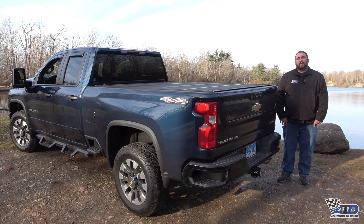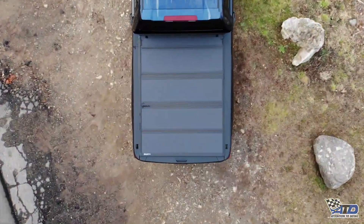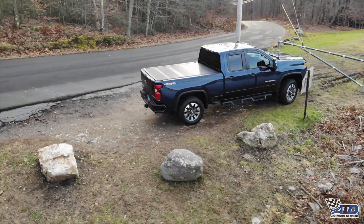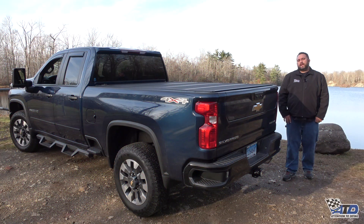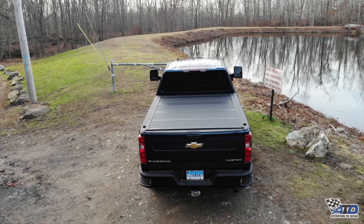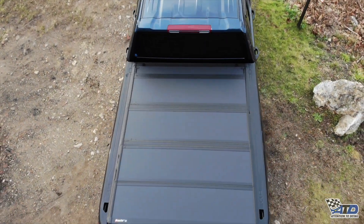Hi, my name is Dan from Attention to Detail and Connecticut Truck & Van. Are you looking for a heavy-duty, all-season tonneau cover? Consider the BackFlip MX-4 from Back Industries. This advanced tonneau cover allows you to keep your cargo secure while using your vehicle's locking tailgate, meaning no extra keys are required to access your cargo and eliminating extra lock cylinders that could potentially fill with dirt or ice.